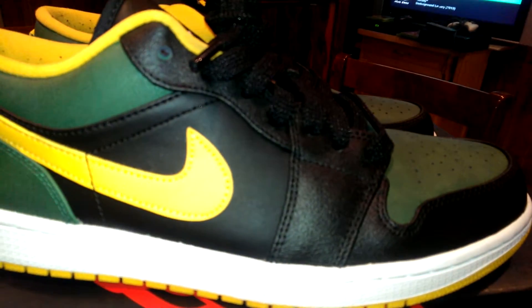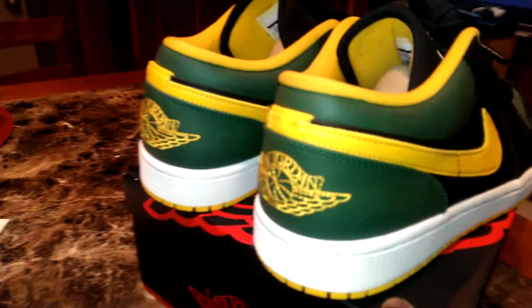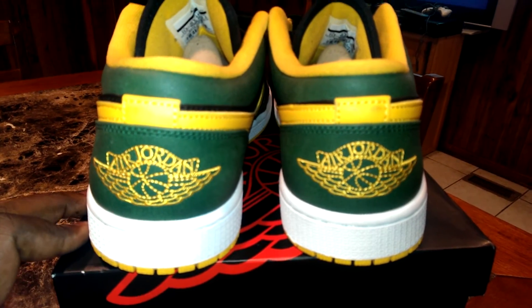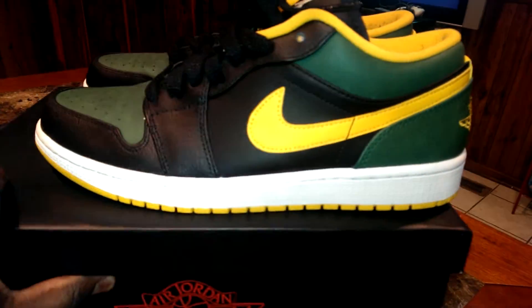Let me see about maybe getting me a Jamaican t-shirt or something to rock with these. But these are hot, man. These are real nice. Fresh.